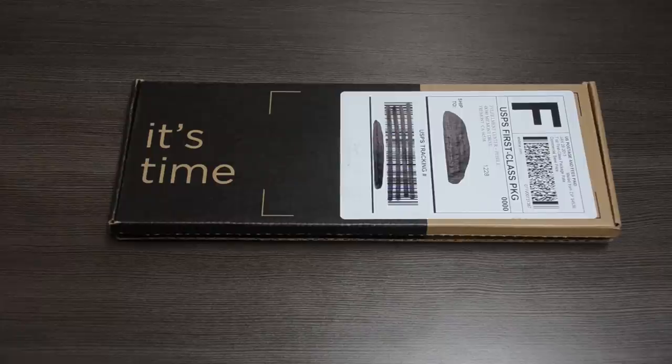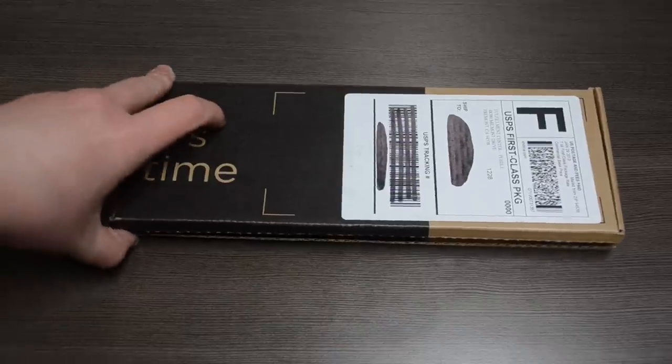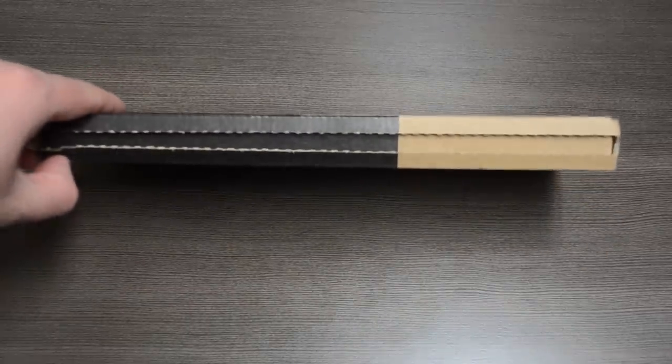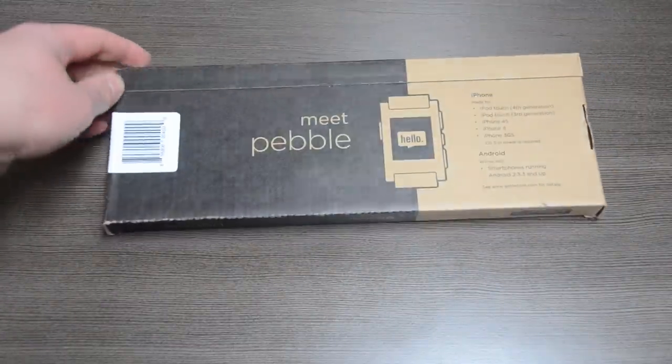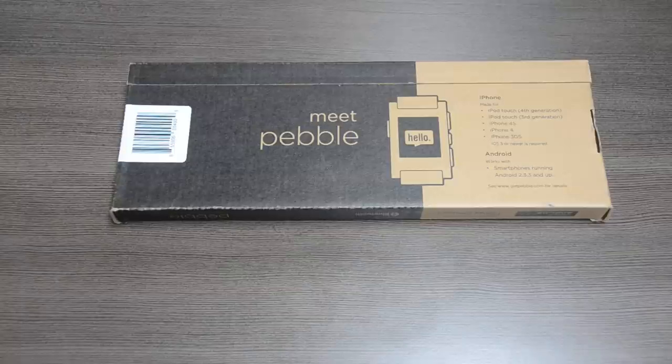As you can see, the box is very simple. It just says 'It's time,' with your standard USPS shipping label on the top. Moving around the box, you'll notice it's very reminiscent of an Amazon Kindle package, which is pretty interesting, but it makes it very easy to get into the device. It's very economical because they can ship it right in its own carton, and it's a very slim package, which is great.